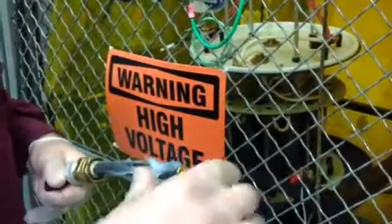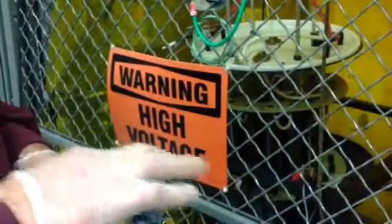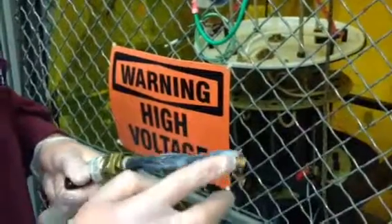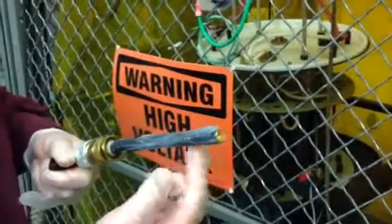I'm wearing gloves here, but you're going to want to do this bare-handed. You don't want to get any oil or anything from your hands on the connector itself, and you don't want any dirt or anything on it either.